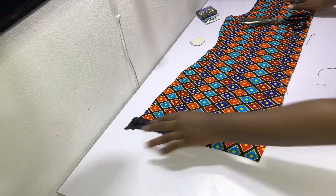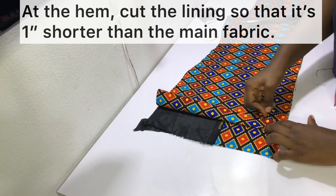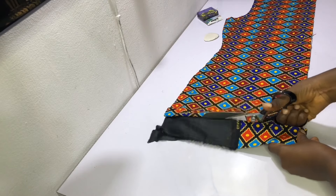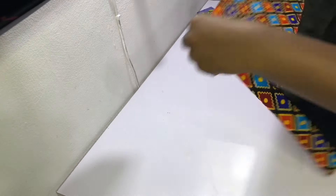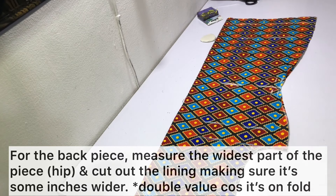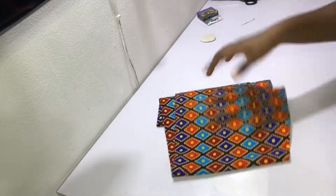Cut out the lining so that it is one inch shorter at the hem than the main fabric. Mark out one inch on your main fabric, fold it over and pin it into place, then cut out the lining as shown. For the back piece, measure the widest part — which is the hip — and because it's unfolded you need to double the value you get. Cut out your lining with that value, and it's always safer to add about three or four extra inches.